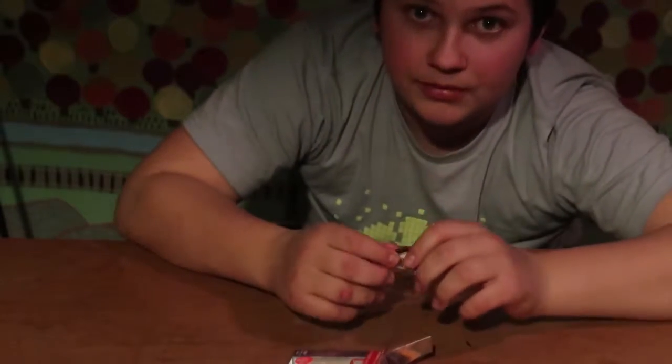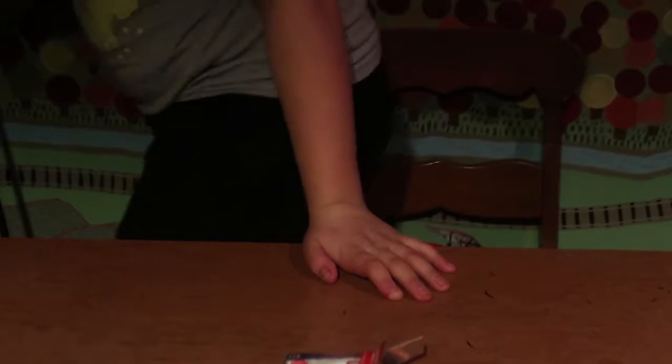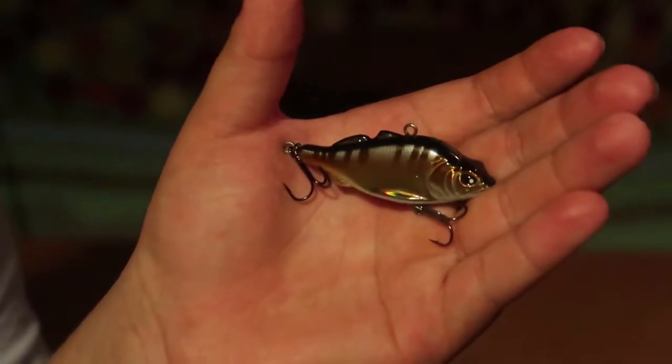As soon as the ice falls off the ponds, guys, we will be making lots of videos. And here's that lure — that actually looks very promising. I do believe I can get a fish on there.